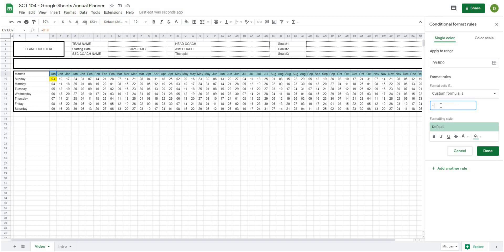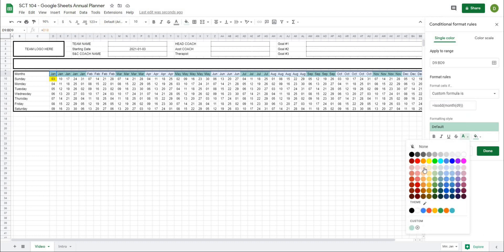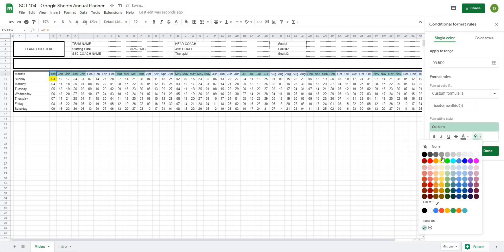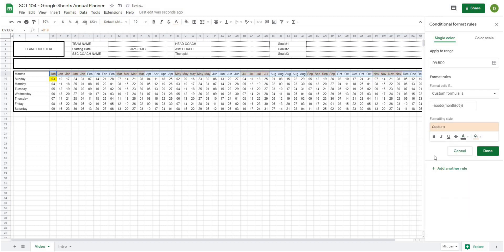So I'll type equals ISODD, open that up, and then MONTH, open that up, and the cell to check is D9 because that is where the date lives. Close that off. You can see already it's colored all of the Januaries, Marches, and Mays in a color. Let's make this a light orange background color, keeping the text black, then hit Done.